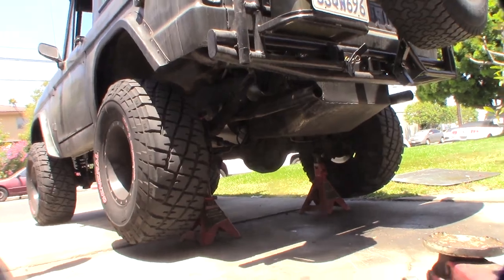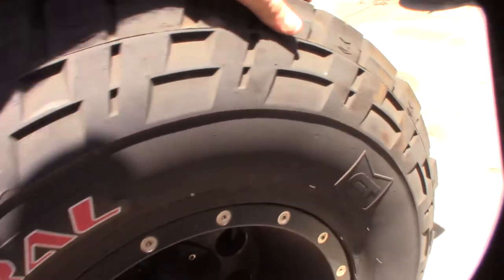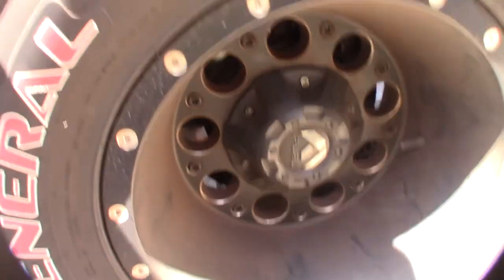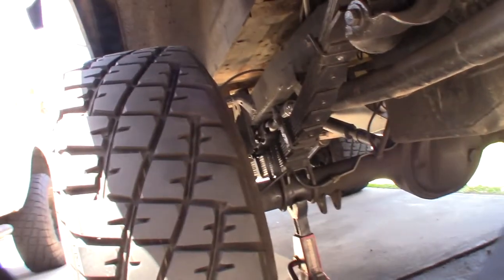I'm gonna activate the e-brake and see if my tire spins. Right now my e-brake should be active, and this thing is basically not even stopping the tire. Then I just noticed that my e-brake cable is rubbing against my tire.